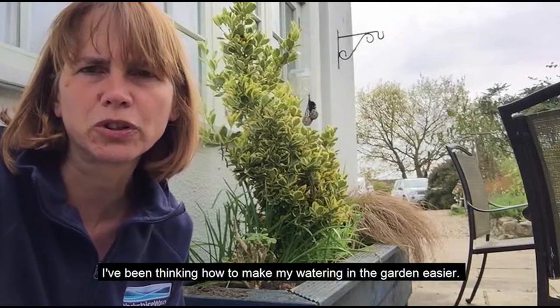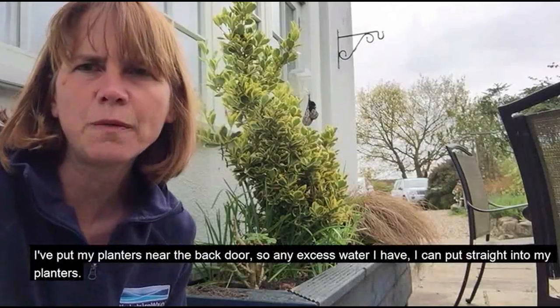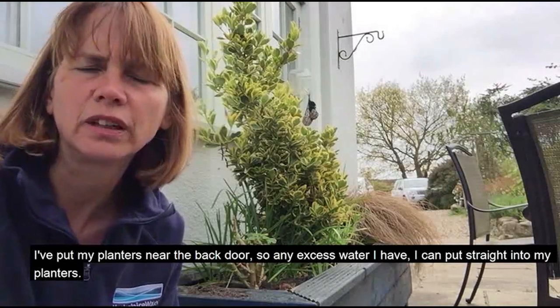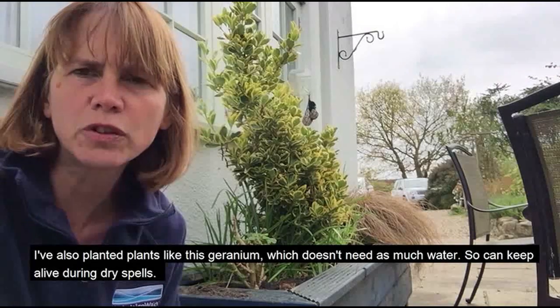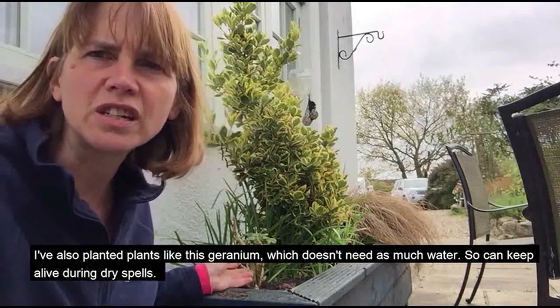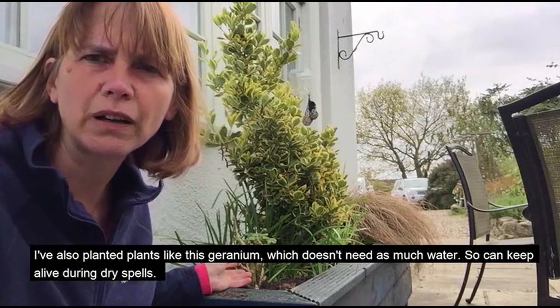I've been thinking about how to make my watering in the garden easier. I've put my planters near the back door, so any excess water I have I can put straight into my planters. I've also planted plants like this geranium, which doesn't need as much water, so I can keep it alive during dry spells.